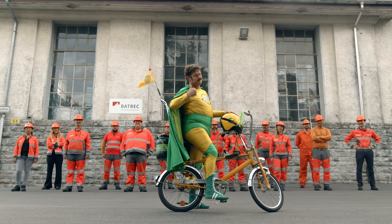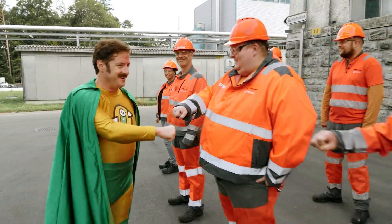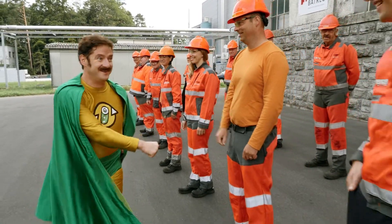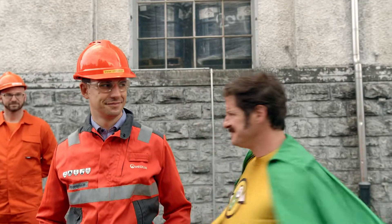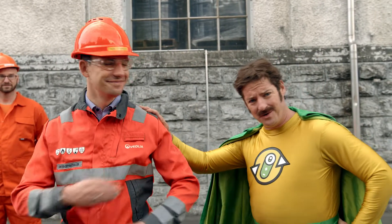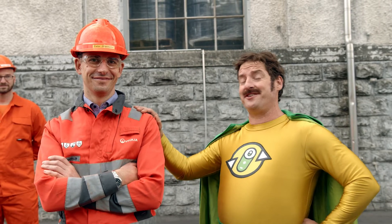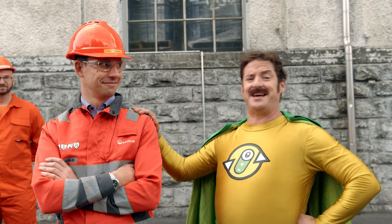That wouldn't be possible without my gang. These guys are absolute experts in recycling. And that's Dr. O — he's the brains behind our whole operation. He makes sure that our technology is always up to date.